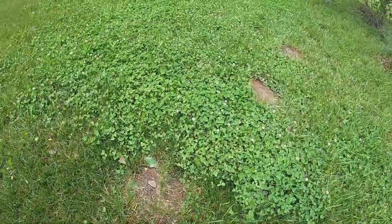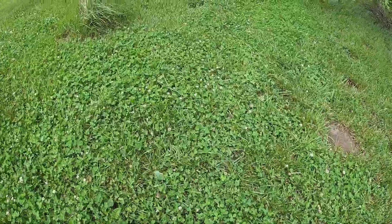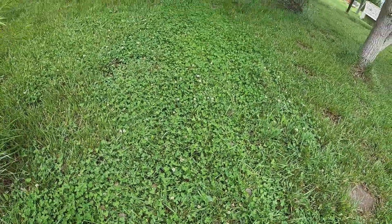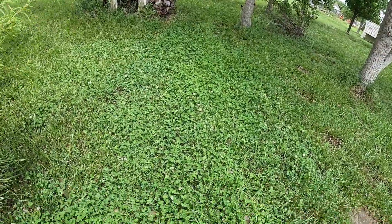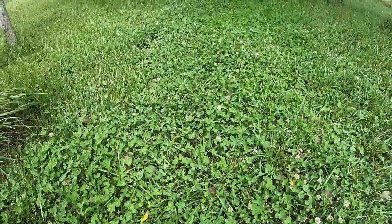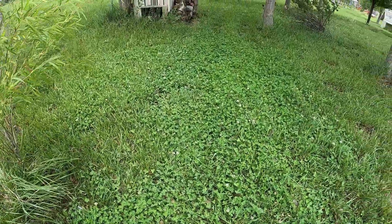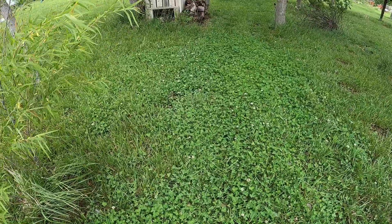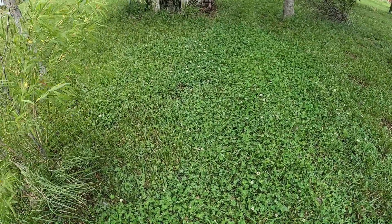I try to put the clover in areas where there's not high traffic. Right here though, you can almost see from the trenches that I drive my lawn tractor through here quite a bit, and the clover still does really well. So it's holding up to the wheeled traffic — maybe not so well with the non-wheeled traffic, the foot traffic.